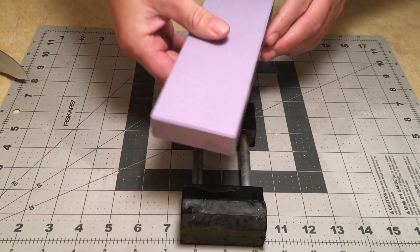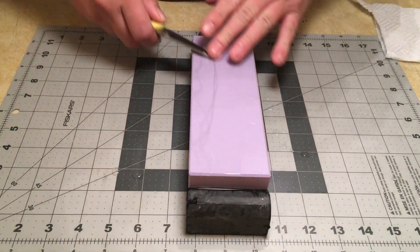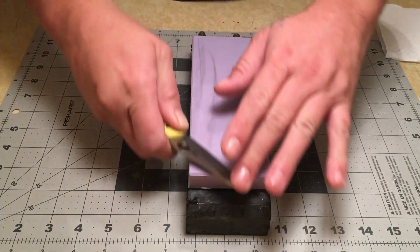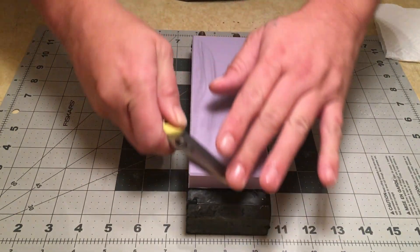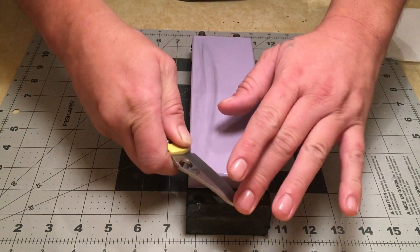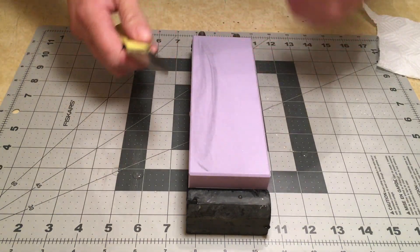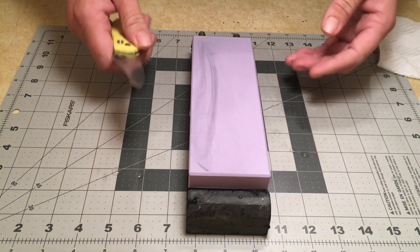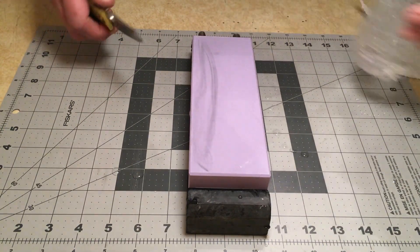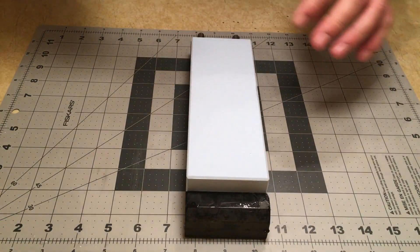This is the 3000 grit. First impressions — it feels very much like the Nanowah Pro 3k. It's got a little more of a gritty feel to it, but the softness and density that the Nanowah Pro 3k has are there, as well as the smoothness and feedback. Here we are with the 6000 grit.